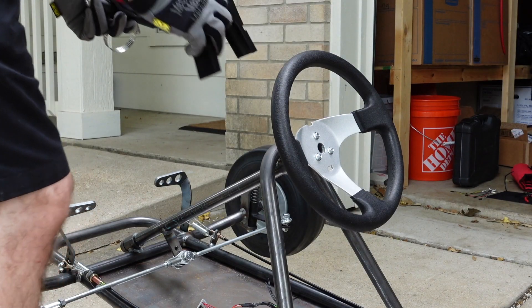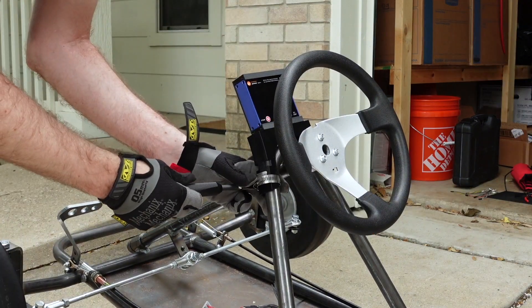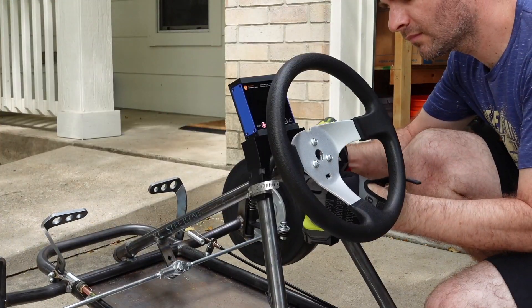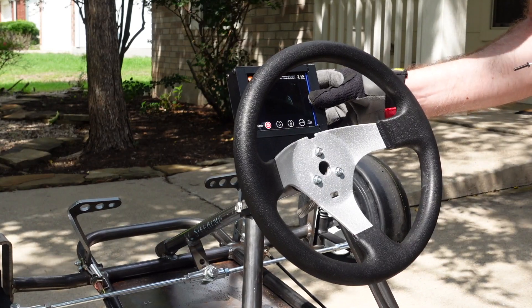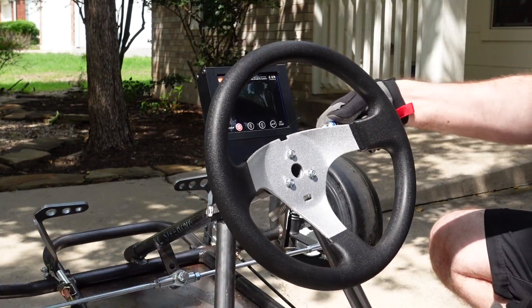I got the 3D printed parts for the display and control panel. The display sits behind the steering wheel and is held on with hose clamps. The display slips into the bracket from the side and is screwed into place with some end caps.